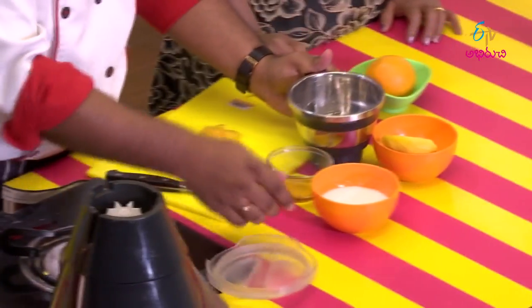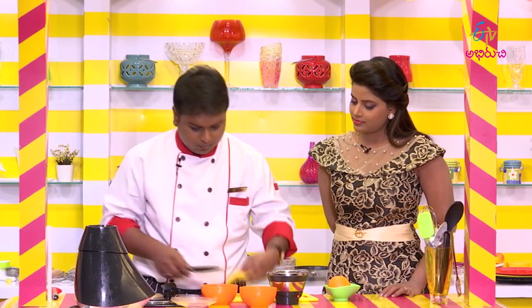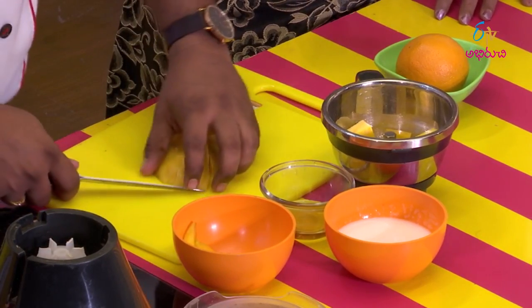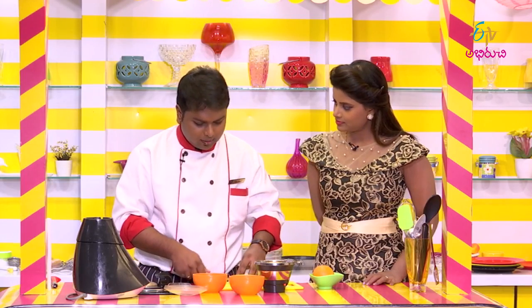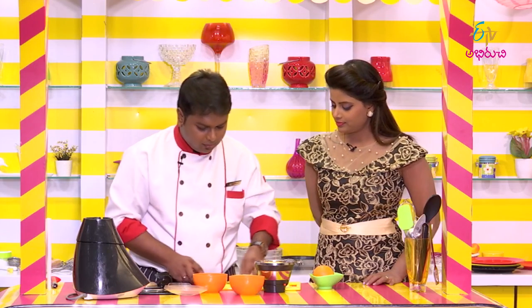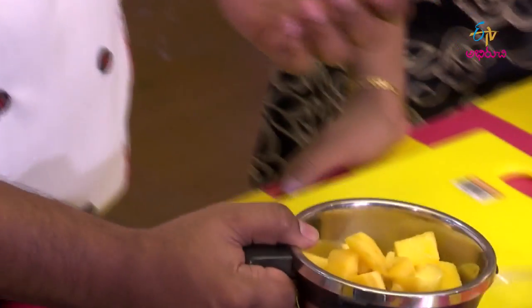During the blending, we will use a direct blender. If you don't like it, you can use it as well. You can also add other flavors as well.